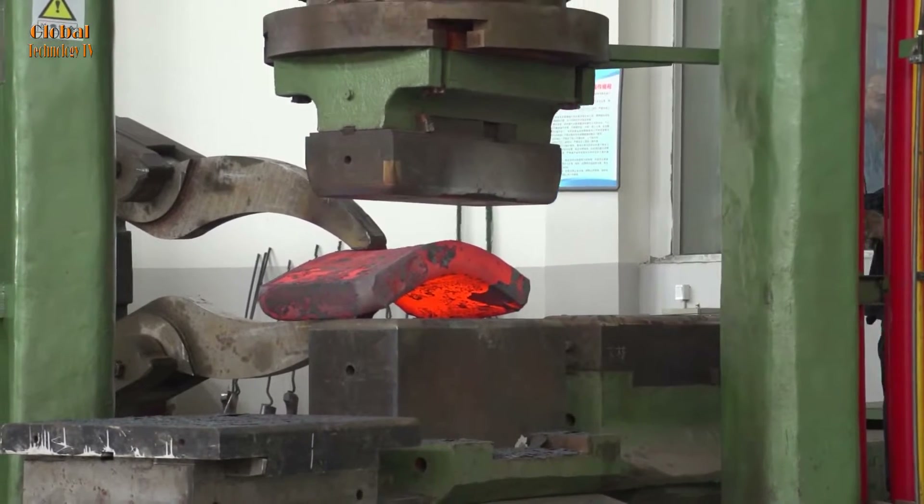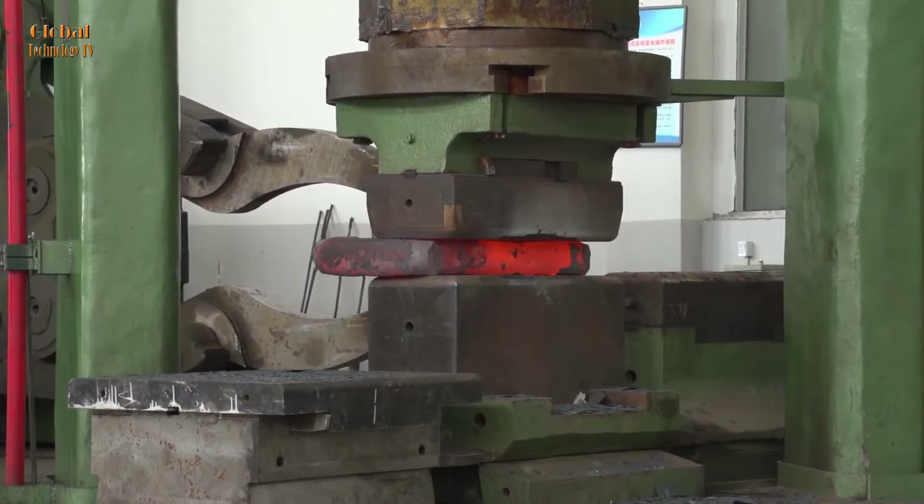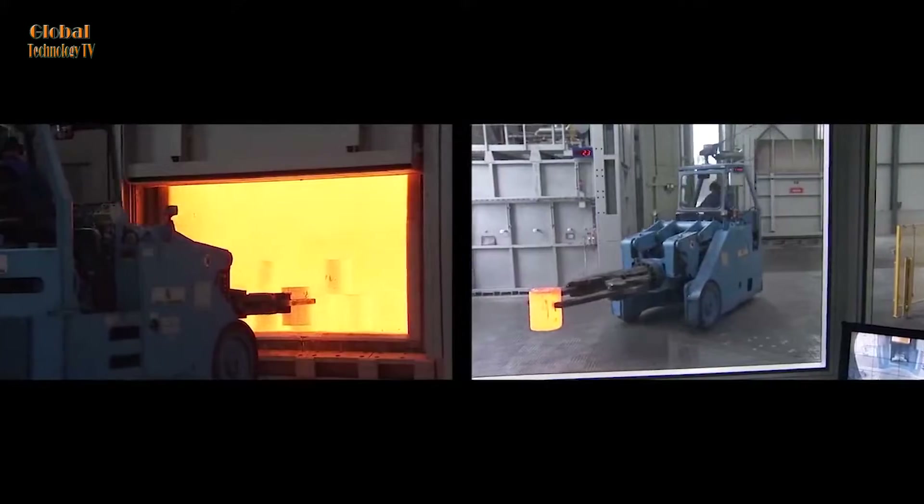Operating a forging billet crane requires knowledge of safety, forging techniques, and practical skills to ensure the process takes place effectively and safely.